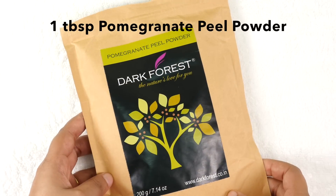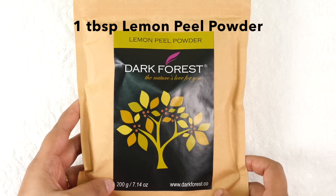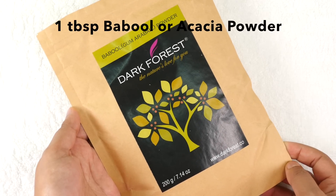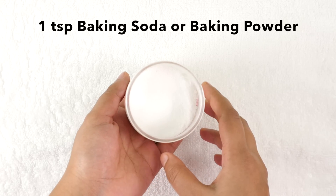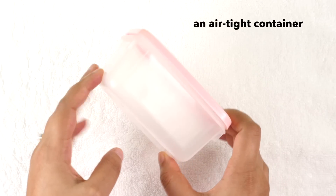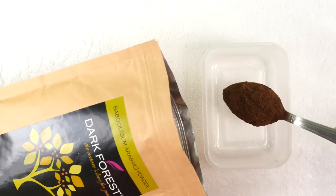To prepare it we will need 1 tablespoon of pomegranate peel powder, 1 tablespoon of lemon or acacia powder, 1 teaspoon of baking soda or baking powder, and an airtight container to store the powder.